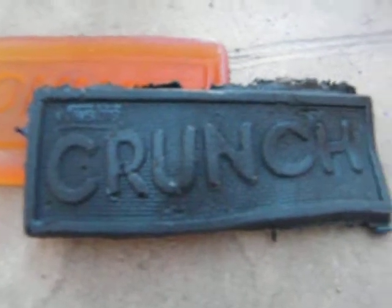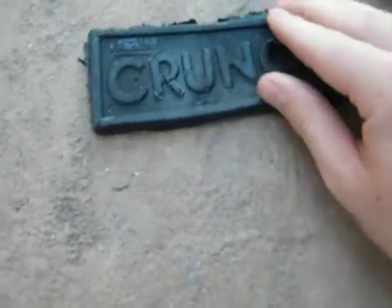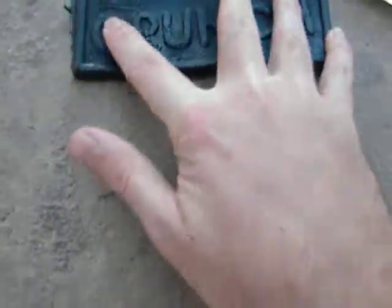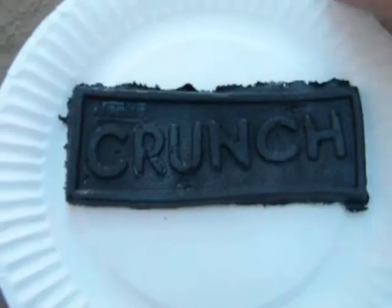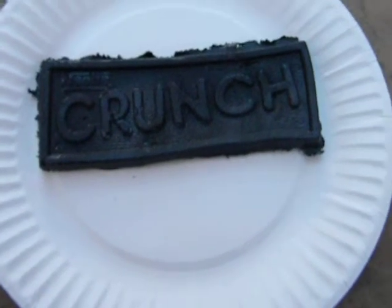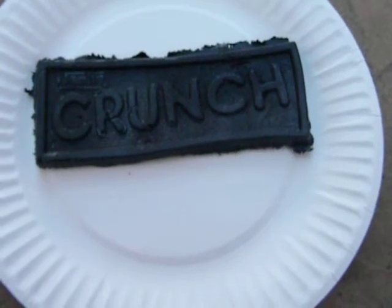Look at that. It was a little soft in the center, but look at that — it came out perfectly. That's cool. It's still a little soft; I could have waited a little longer, but that's pretty ideal. Yeah, that's pretty ideal. I can't believe that it flowed so well into the mold. Alright.